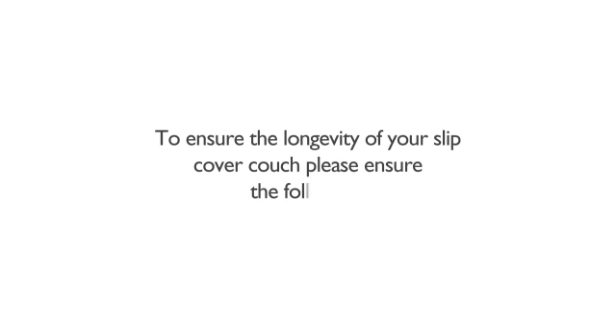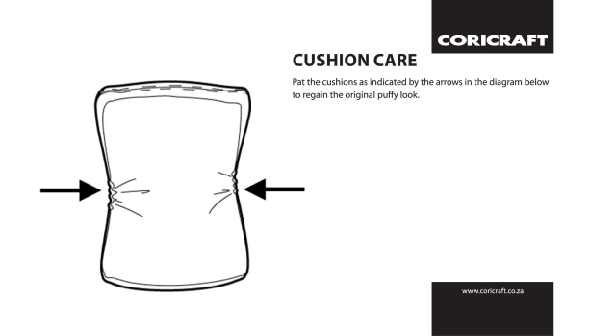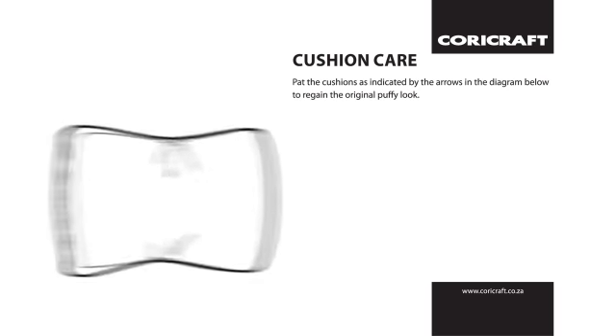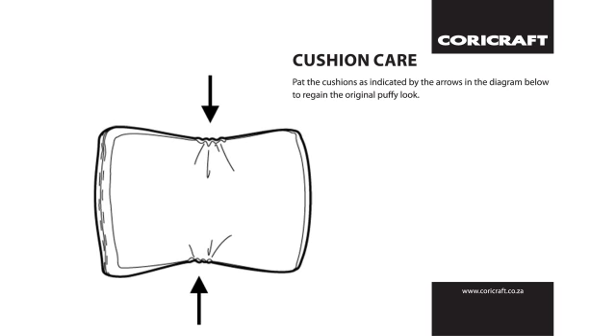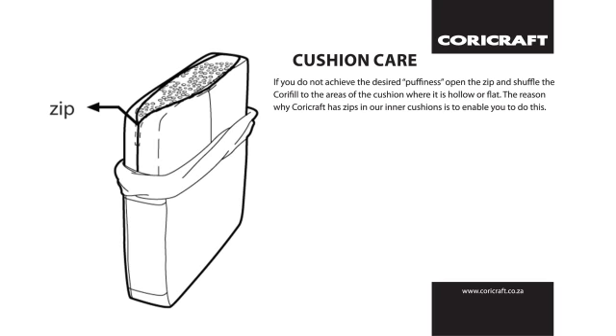To ensure the longevity of your slipcover couch, cushion care is essential. Pat the cushions on the sides and center to regain the original puffy look. If you don't get the desired puffiness, open the zip and shuffle the CoriFill to the areas that are still hollow or flat. The inner cushion zips are there for this very reason.